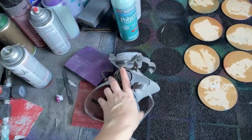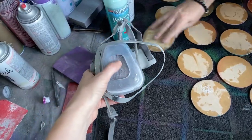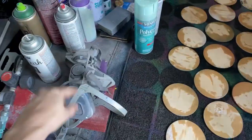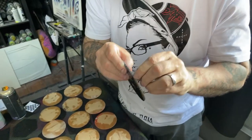Anytime you use an aerosol or sand, have a respirator and change your filters out often. Also, there are different kinds of filters for different things you're doing — they filter out different stuff, so keep that in mind.